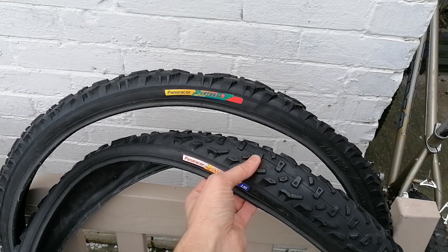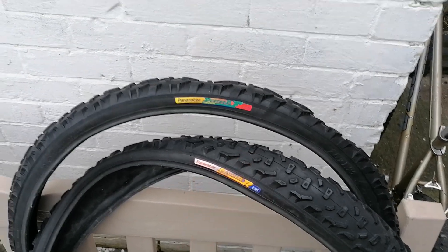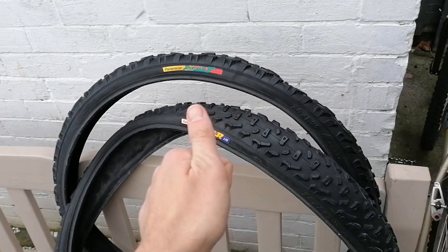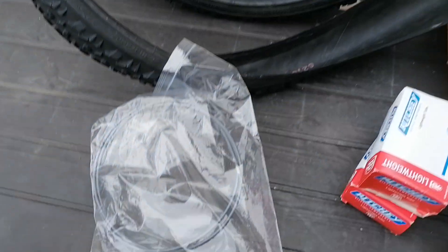The front one is okay, I'll just keep that as a spare. Thanks to Phil from the Facebook 80s/90s group — he sorted me out with the tires, thanks mate.